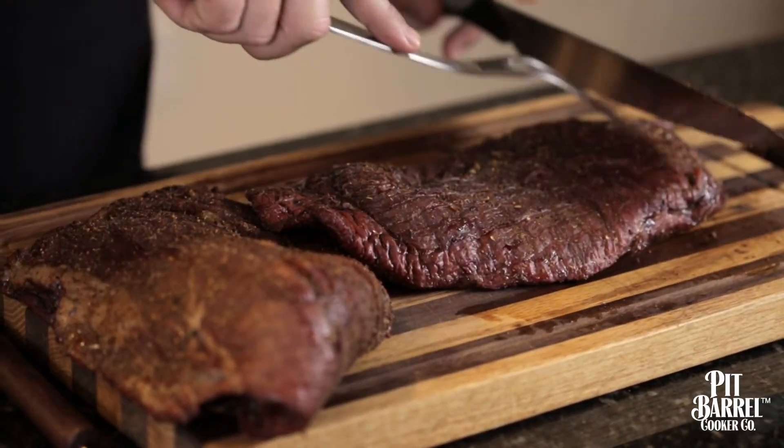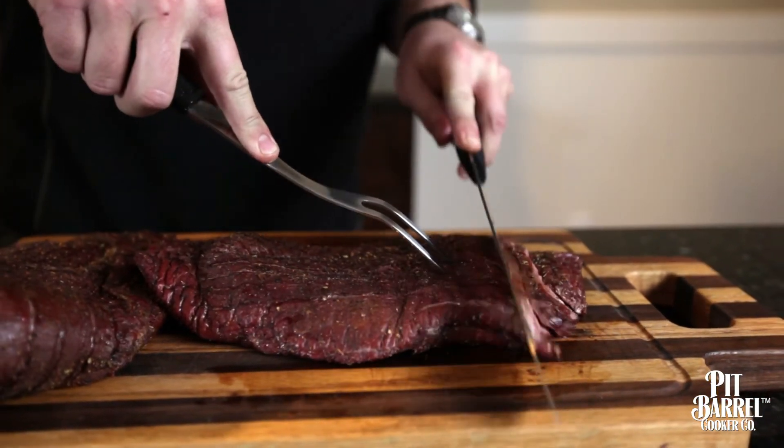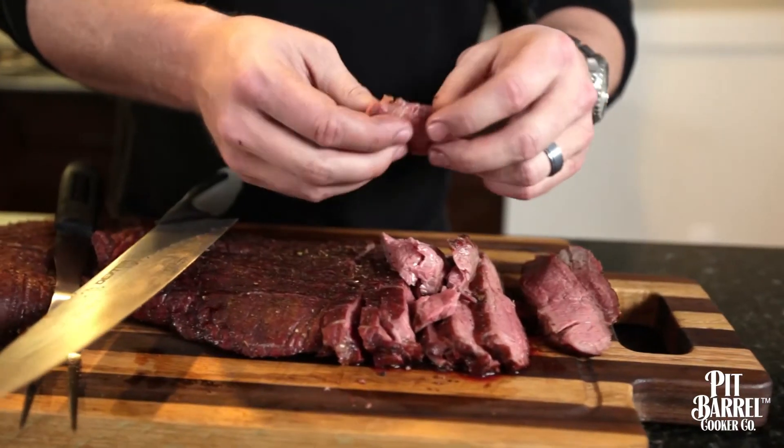You want to make sure that you cut it in thin slices — no more than a quarter inch thick — and cut it at a slight angle against the grain. It just pulls apart so easy. Look at that.